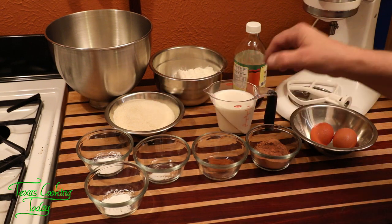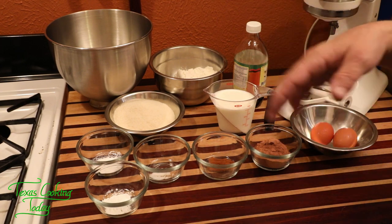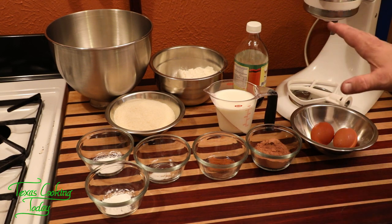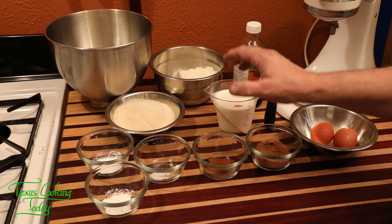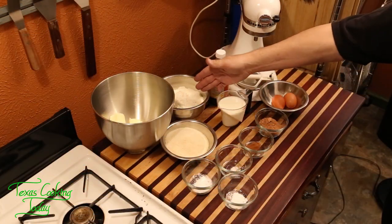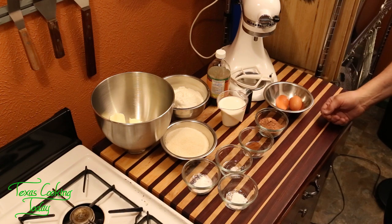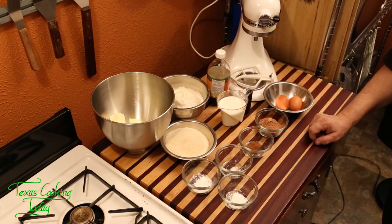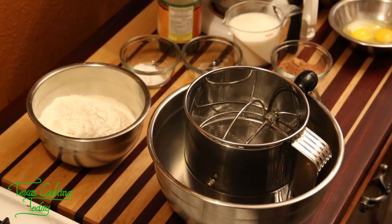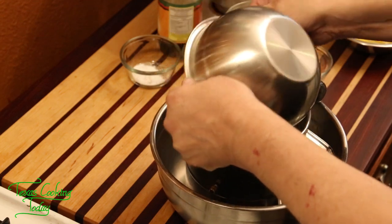We have a series of steps: get our pans out, grease and flour them, cream the butter, then cream in the sugar. I need to sift the dry ingredients into the flour, crack the eggs, and have the milk and extract ready. I've already cracked my eggs, so now I'm going to sift the ingredients — I'll put the flour right down in my sifter, then add all the other dry ingredients on top.